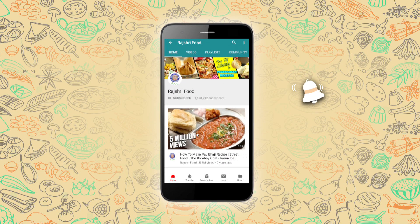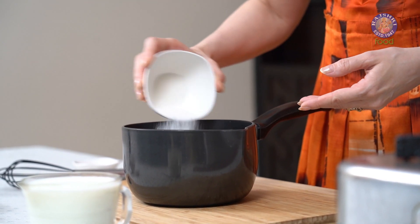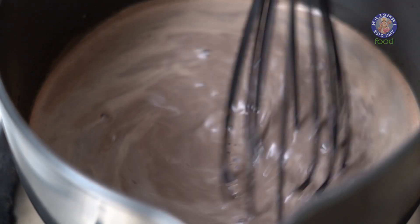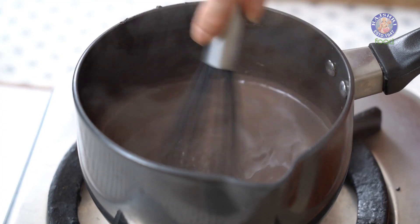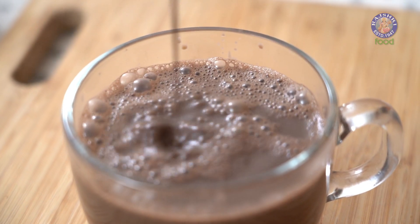Subscribe to Rajshri Food and click on the bell icon for more updates. In today's episode, I'm going to make a winter soothing drink. It is extremely simple, it is extremely common, but even then, let's see how to make it.